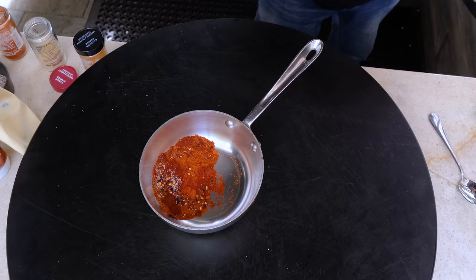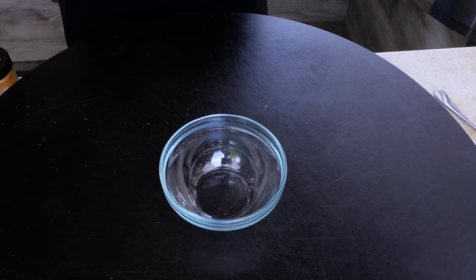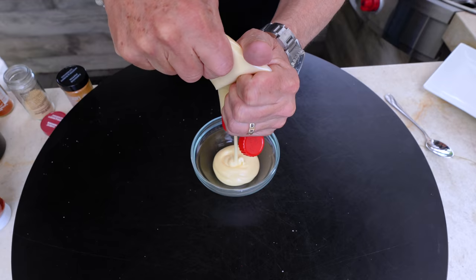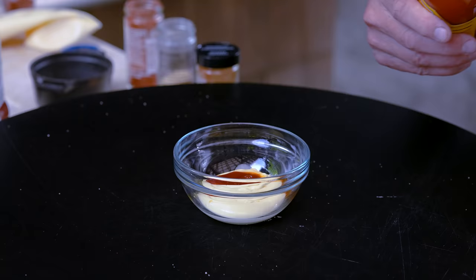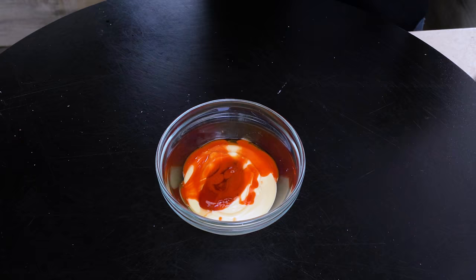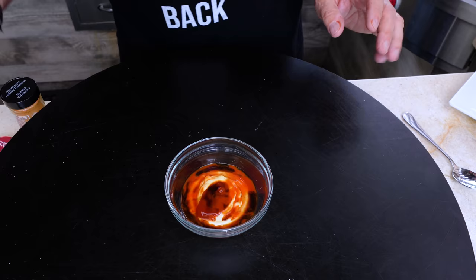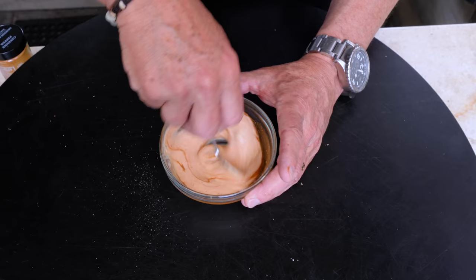I almost forgot — brown sugar, a couple of tablespoons. It's the sweet-hot combination that makes it special. Now for the sauce: mayo, ketchup, some Cholula hot sauce, a little Worcestershire sauce, garlic powder, and pepper. We mix — that is going to be amazing.